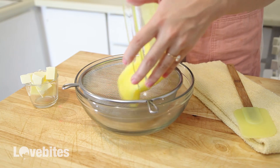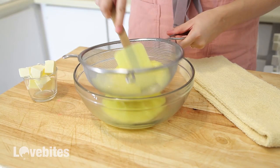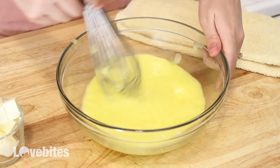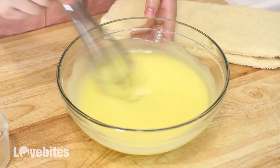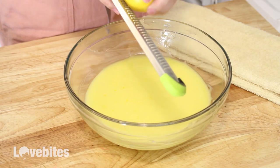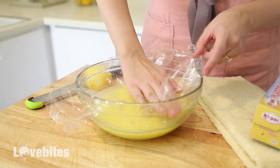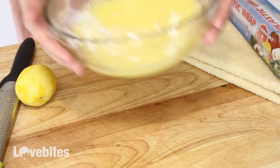Now that the mixture has thickened up, I'm adding the custard through a sieve just to get out any lumps that might be there. Then whisk in your butter a few cubes at a time until all the butter has been melted into the custard. Lastly, I'm just going to zest some lemon into the custard. Add some plastic wrap to the bowl, making sure to push it all the way down so that a layer doesn't form on the custard. Then add that to the refrigerator to let it chill and thicken up completely.